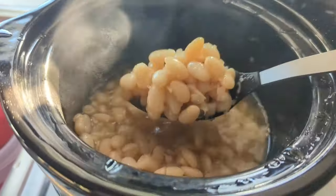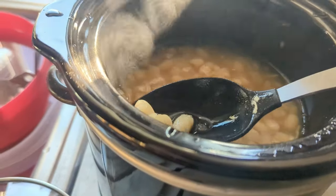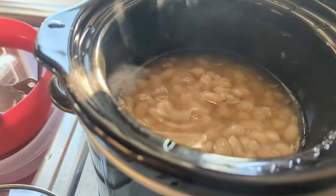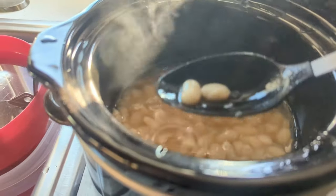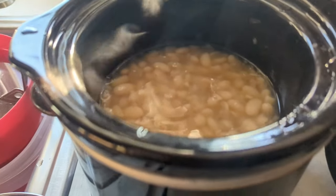I think they're done — they look good. I've already tasted them, they are good. All right, let's take them out of there.